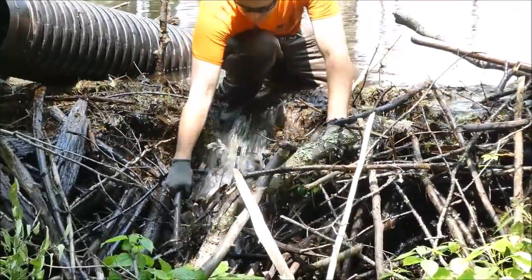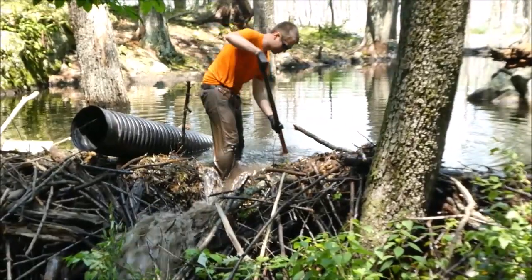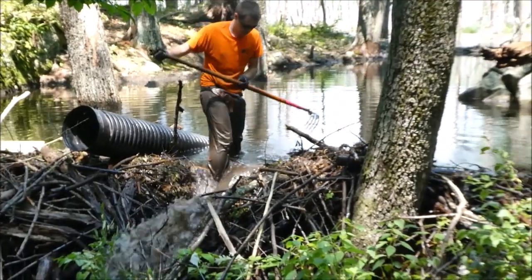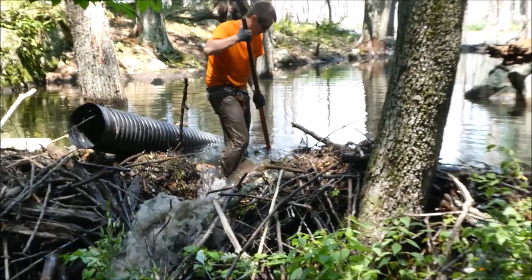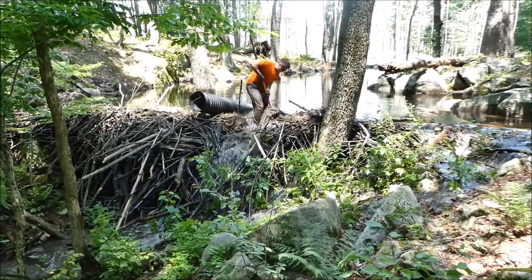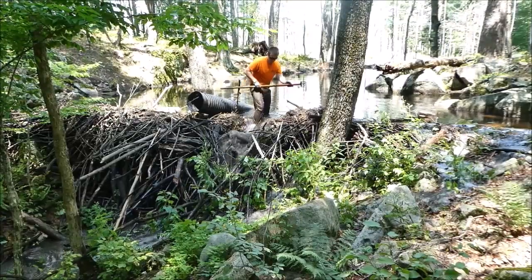Some of this work is best accomplished using just your hands. A harvester or potato rake is a great tool to help dig your trench wide and deep enough to lay the pipe into. Dig your trench well out into the pond so that the pipe outlet end is at the highest point and when the pond is at the desired level none of the pipe will be exposed to the air. If any of the pipe is exposed, the beavers may chew on it.